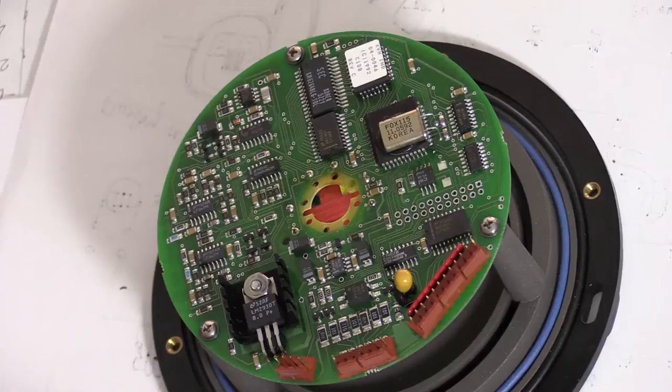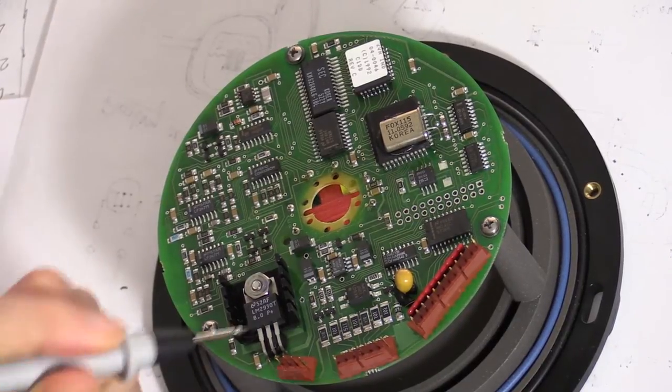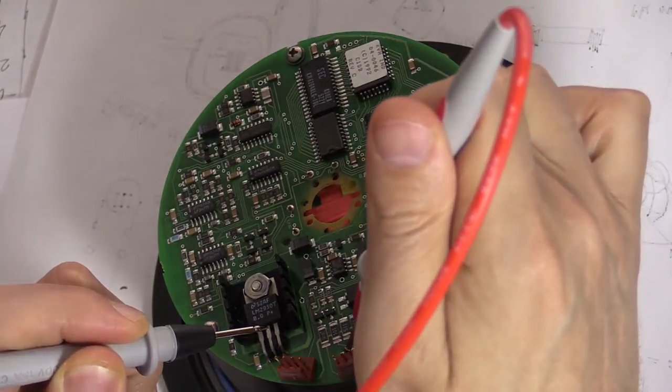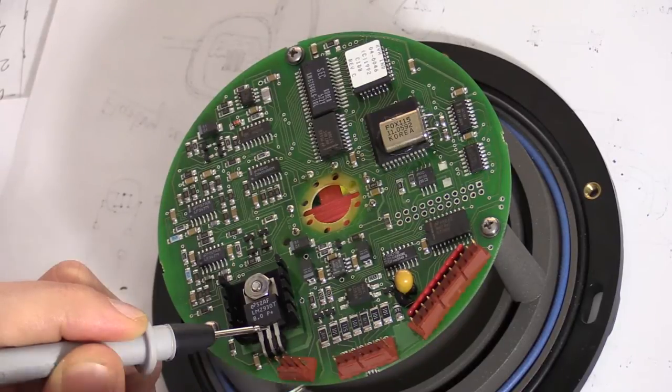Taking a closer look at the board, I can see a Texas Instruments linear regulator — the LM2930, an 8-volt version. In this package the middle pin should be ground, so I can identify the ground plane. There are two ground pins visible, and the input is protected by a diode to prevent damage from accidentally reversed polarity.